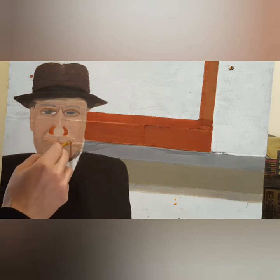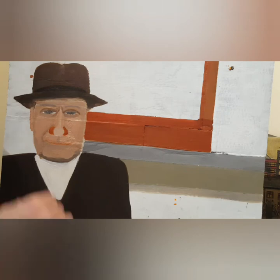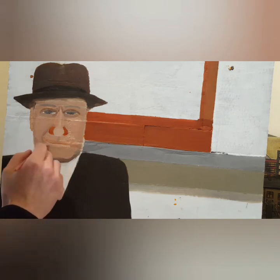Here you can see this is probably the next day — a bit more detail going onto the face, the hat, the background, and the suit. A row of terrace houses in the middle, with a mill and a chimney at the start.